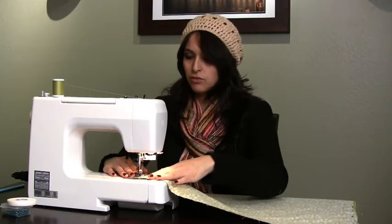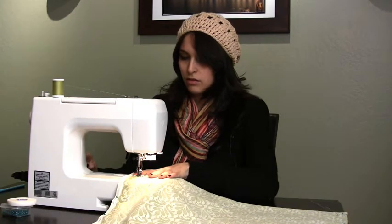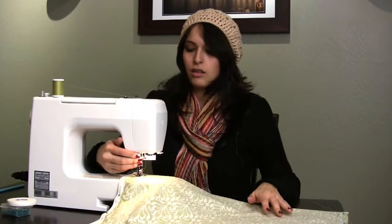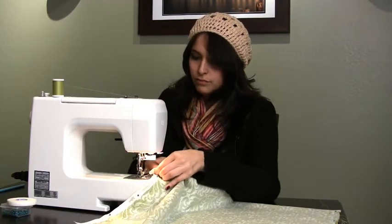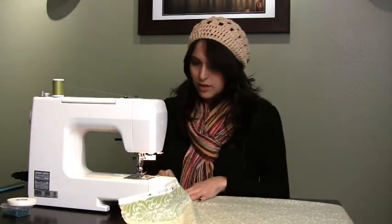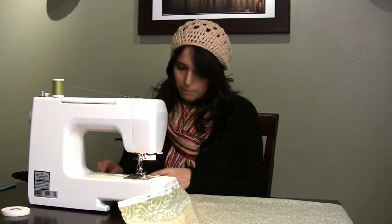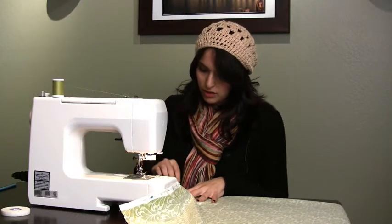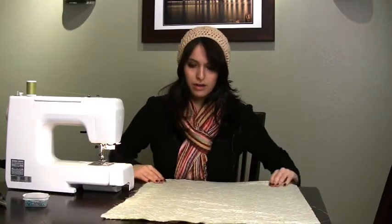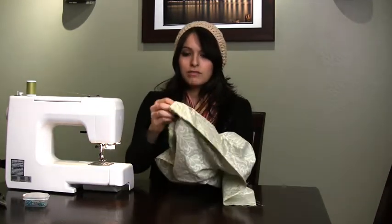Don't stab yourself with the needle. Now we're going to go backwards to tie the knot, then pull the string and cut. Let's take these pins out before I stab myself — I think I put one too many in here. Our next step is to turn the fabric inside out, so we find our opening and just turn it inside out.